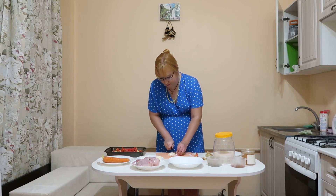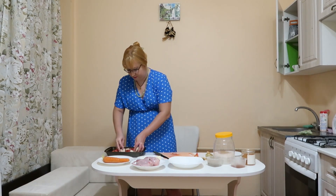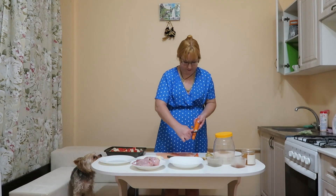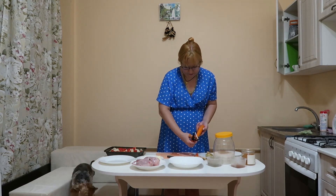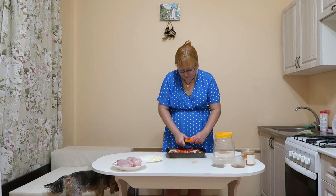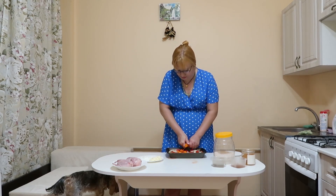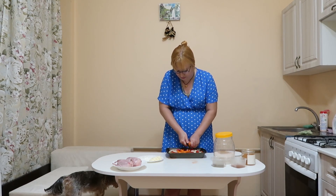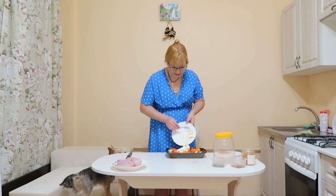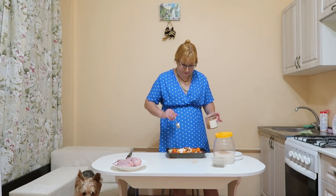Then onions in the same large rings, and carrots. Pour our mayonnaise and sour cream dressing over vegetables. Add salt, spices and mix everything with your hands.